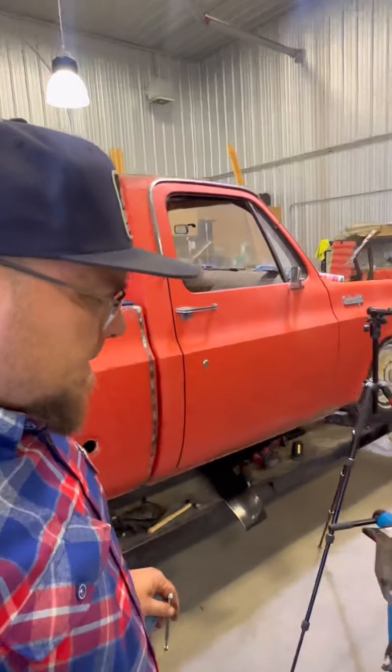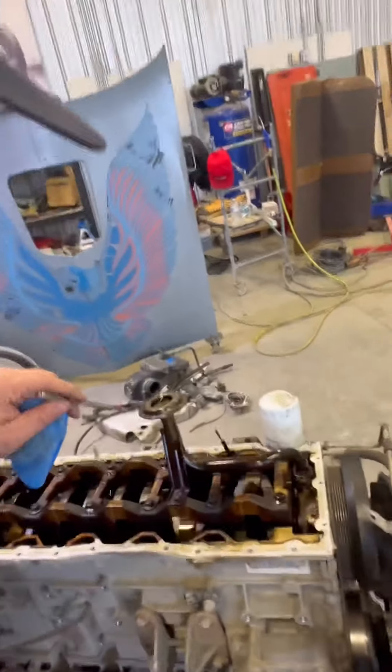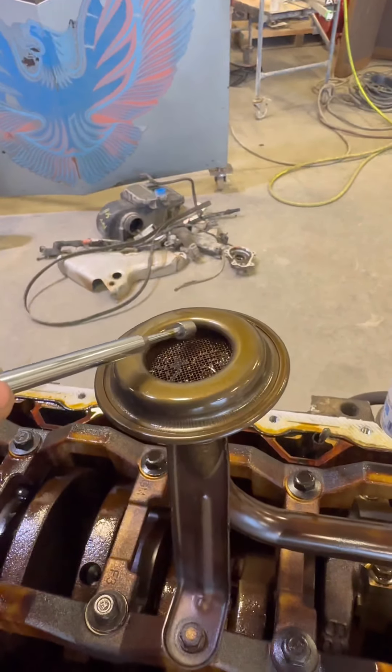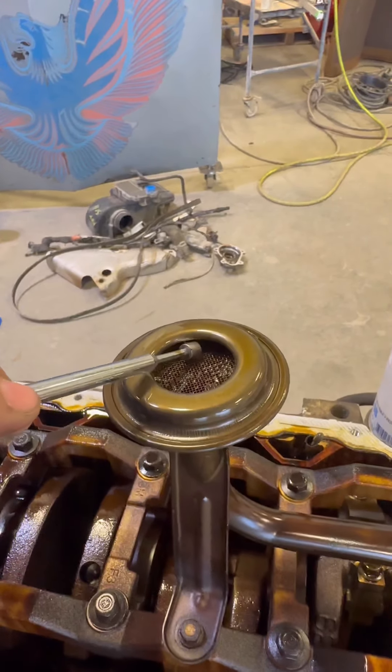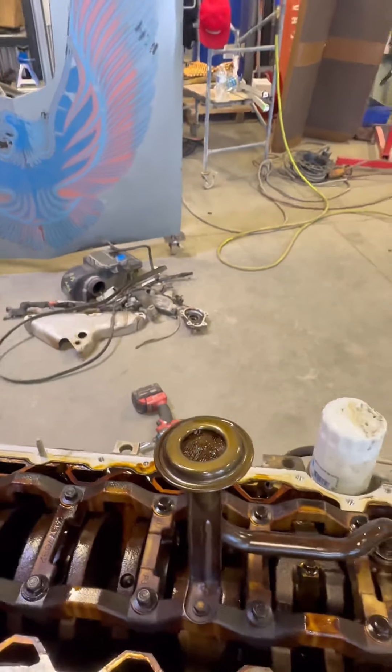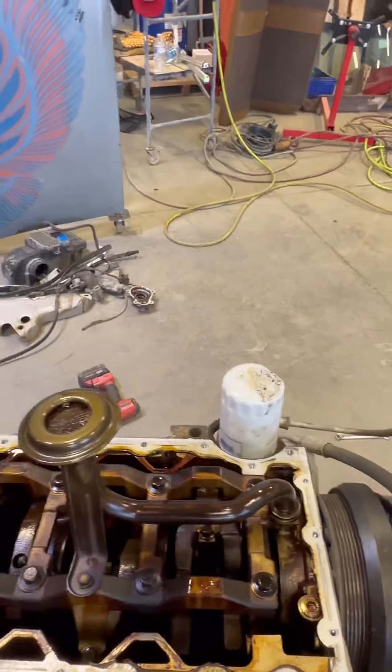I found a little something that's concerning. I don't know what it is. It is not magnetic. It's a little piece of aluminum that got shaved off of something.